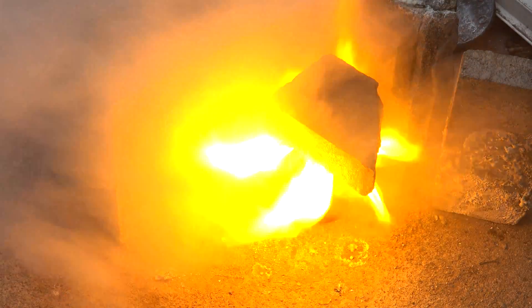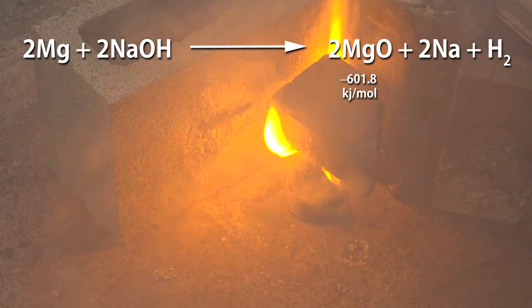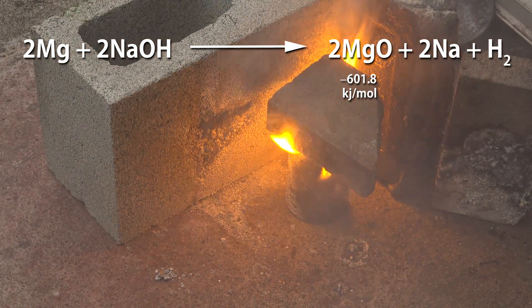Now it might seem odd that we're using a less reactive metal like magnesium to make a highly reactive metal like sodium. Usually it's the other way around. This works because the enthalpy of formation for magnesium oxide is very high.